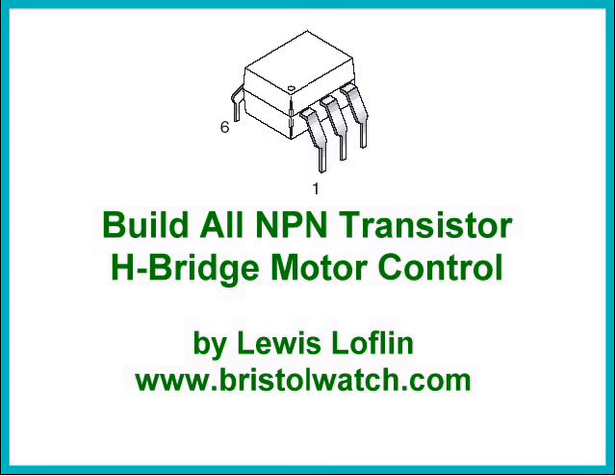Welcome. The subject of this video is how to build an all-NPN transistor H-Bridge motor control. This is your host, Lewis Laughlin. Visit my website at www.bristolwatch.com.